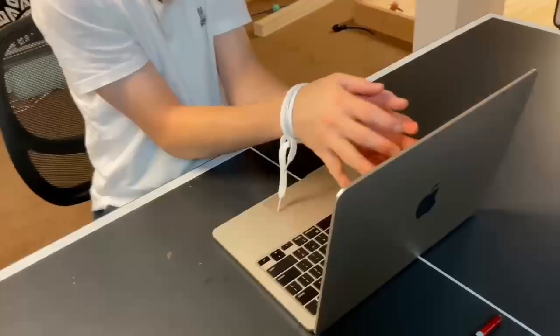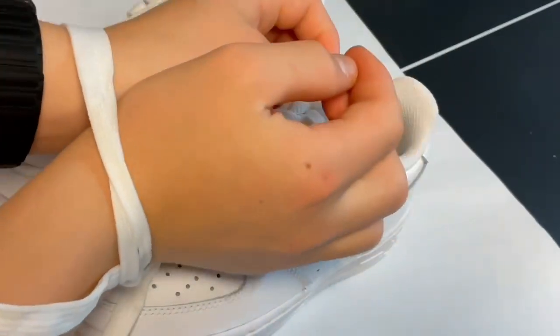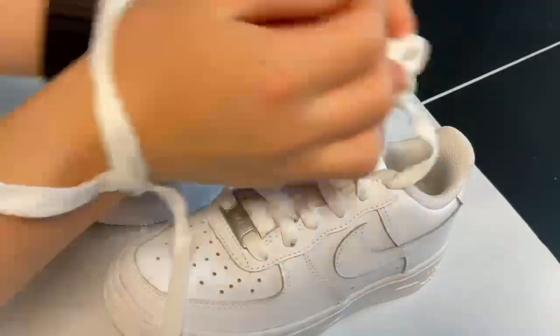These are plain Air Force Ones, and in this video I'll be trying to customize them with my hands tied together. The first step was to order the shoes and then unlace them, which was not easy.